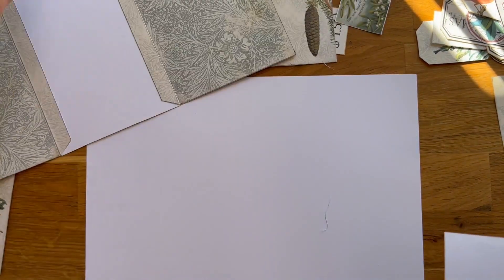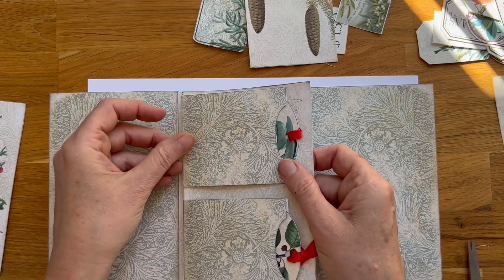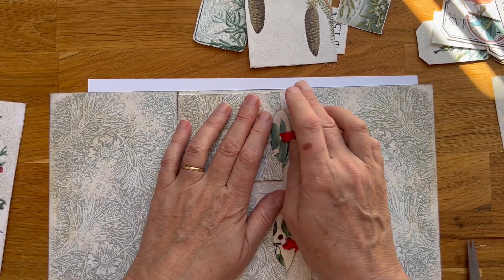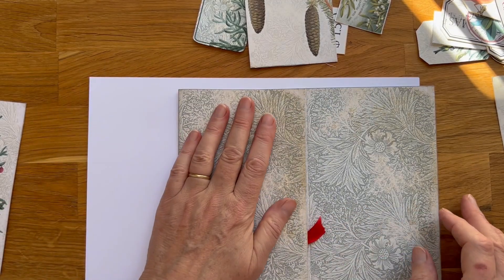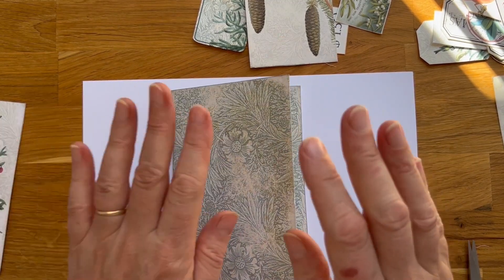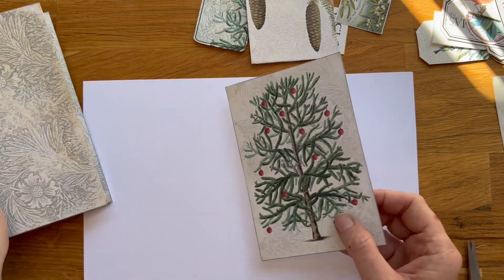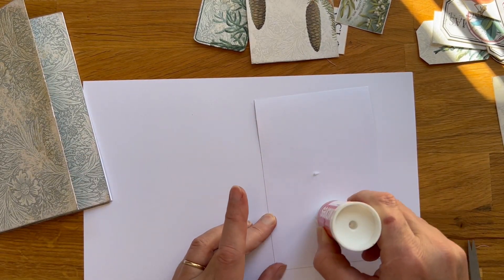This goes back and I will try to line it up very neatly. That's it. Yes! All right, and this is going to be the cover. I was thinking to have a little Christmas tree here, right here. Tada! This is a very simple folio and I think it looks nice.